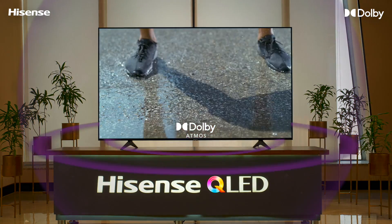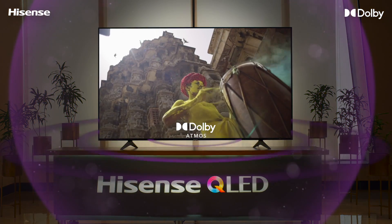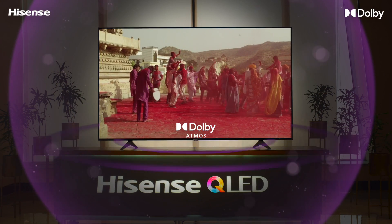Immerse yourself in sound you can feel all around you with Dolby Atmos, with immense depth, clarity and details.